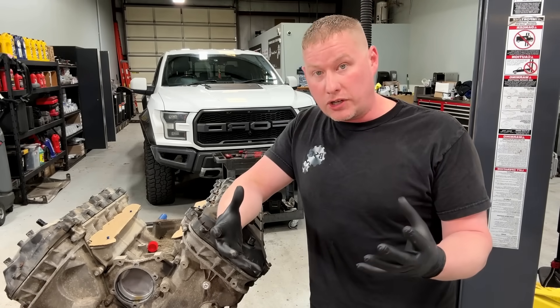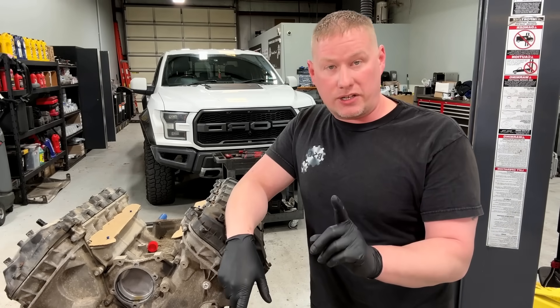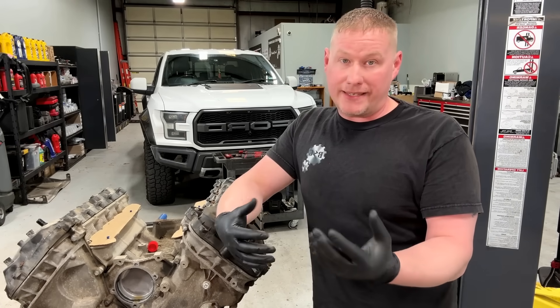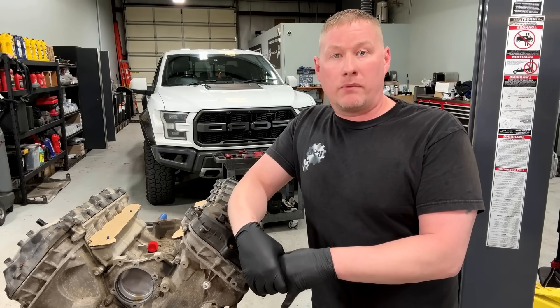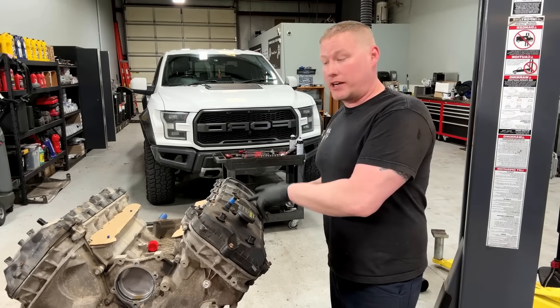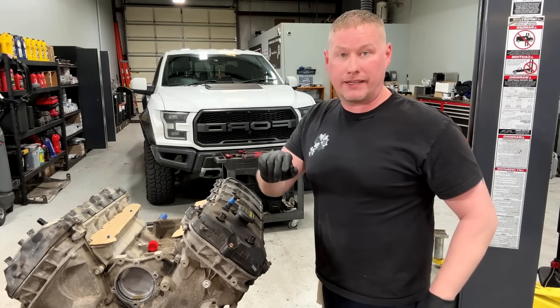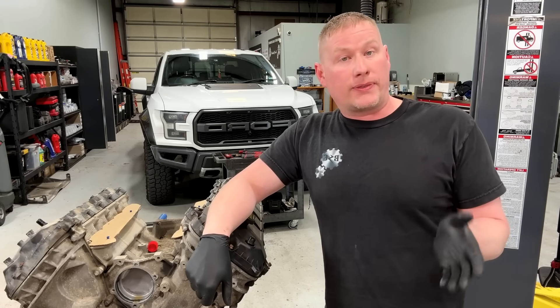Knowing about the sunken valve issue on these engines, I went right for a compression test. It was down maybe 36 percent — not a huge number. Then I went in with a leak-down tester and the intake valve was just bleeding off into the intake.